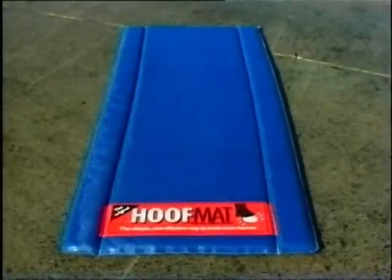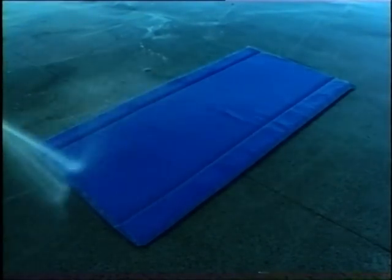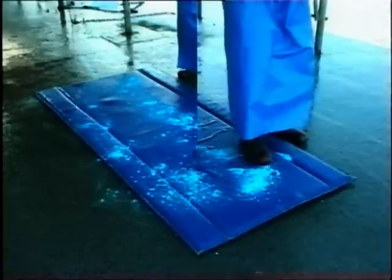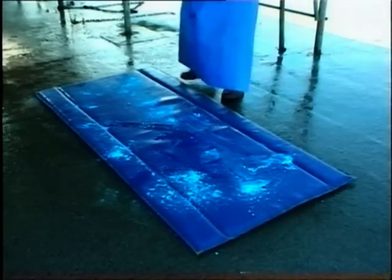An alternative method of filling the Hoof Mat is becoming popular, especially in larger herds. A pressure hose is used to fill the Hoof Mat with water. The copper or zinc sulfate is spread lightly over the top of the mat, and a quick spread around is all that is required — the Hoof Mat is then ready for use.